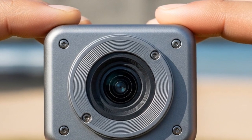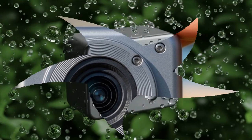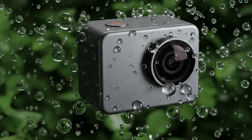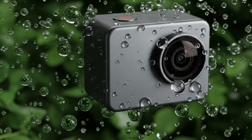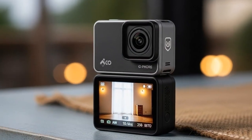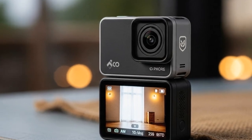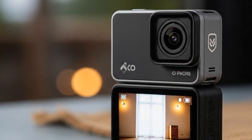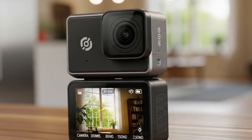Think about the possibilities: skateboarders or cyclists capturing POV footage without bulky setups, daily vloggers attaching it magnetically in unique spots, journalists or filmmakers using it as a stealth B-camera, YouTubers creating multi-angle shots without expensive rigs. And the fact that it integrates seamlessly with other DJI products — drones, mics, and potentially even DJI apps — makes it an ecosystem play.